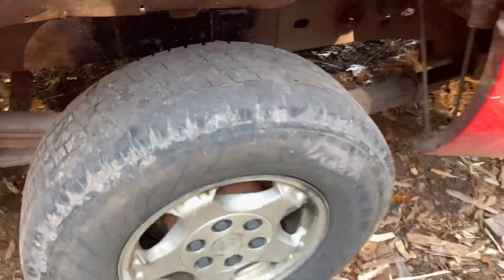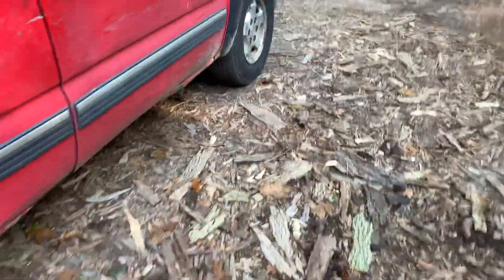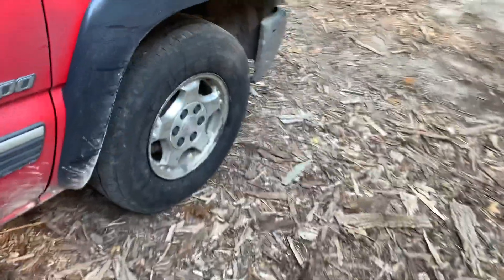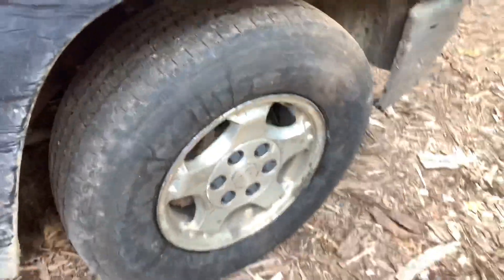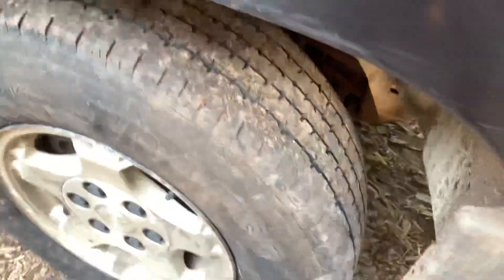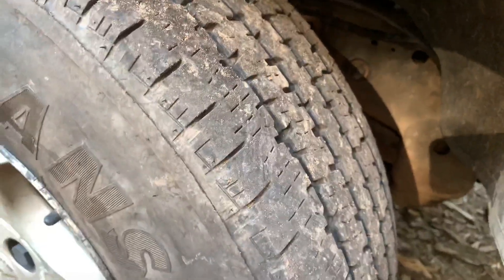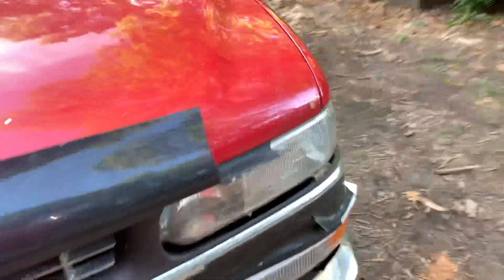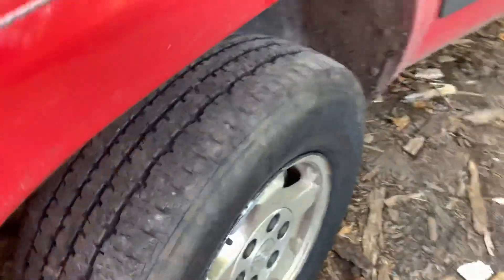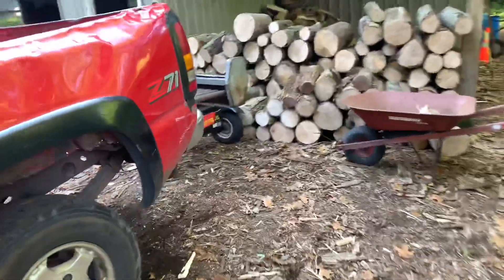Let me show you the tires — I don't want to knock that over. Those are the tires that were on there; these are the newer ones. They've got some decent tread, should get me through the winter into spring. I don't know how much life they have left, but it's not too bad.